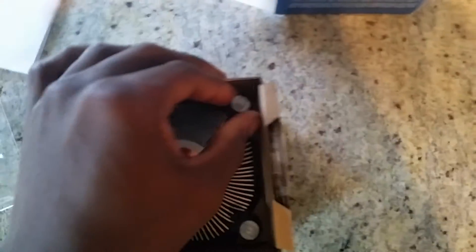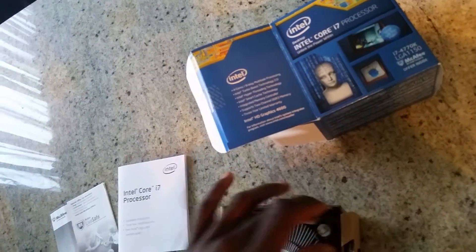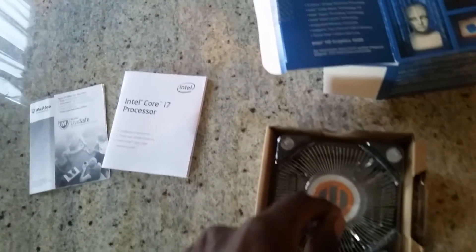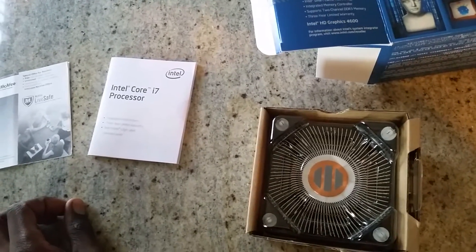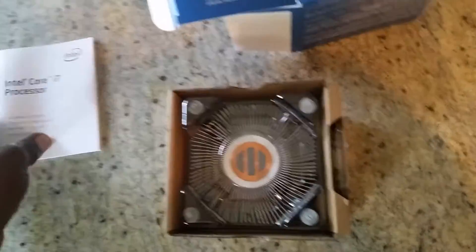Then there's the heatsink fan. It does not come with thermal paste — you have to purchase that yourself. It does have the fan connector for the motherboard. You can either use this stock cooler with the processor or go get a third-party fan or water cooling. I've seen some people use nitrogen cooling, but I don't trust that, and I don't trust water cooling either. I'm going to use the stock fan because they optimized this processor to use it, so there's no purpose in doing otherwise.